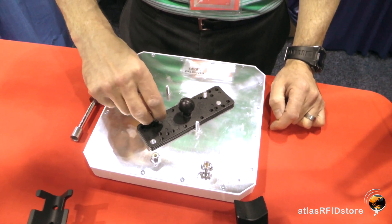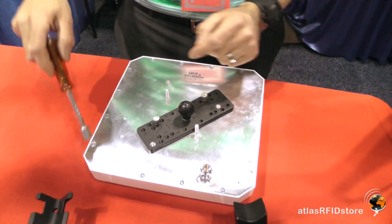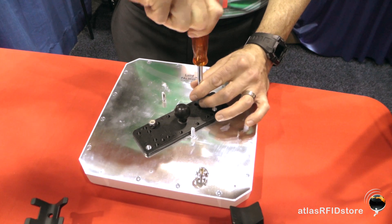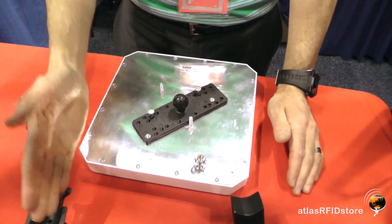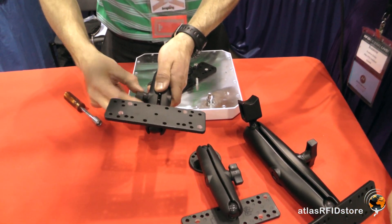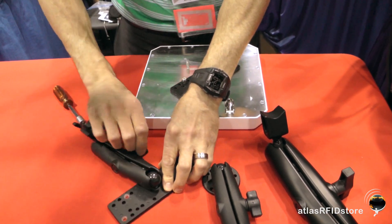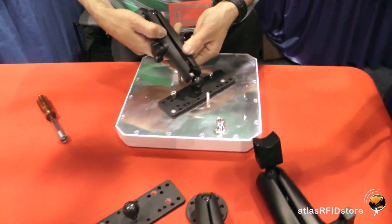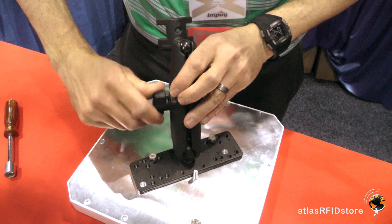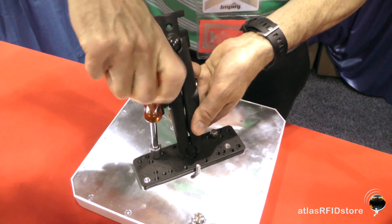You're going to use two hex nuts and a 7/16 socket or wrench to secure that down. Then, depending on the mount you're going to use — for example, if you use the EZM-6 mast mount — just unscrew the mount to loosen up the arm, affix the arm on the ball of the antenna plate, screw it just enough to get it on there, and tighten that up.